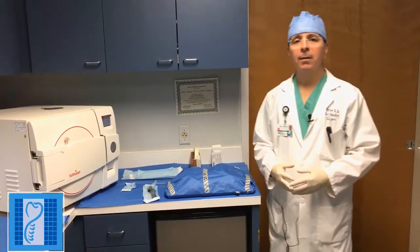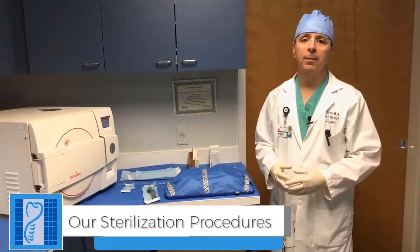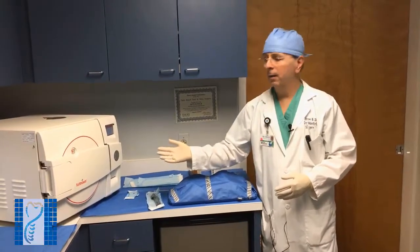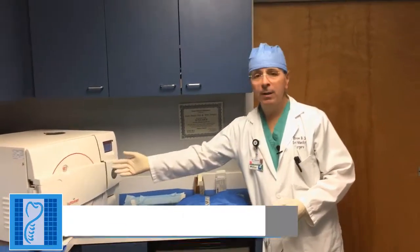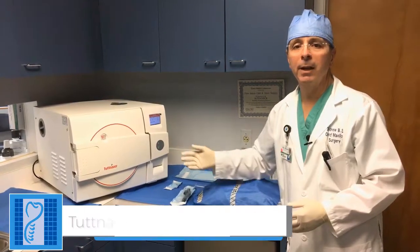I'm Dr. Andrew Slavin, oral and maxillofacial surgeon, and I would like to discuss sterility in our oral and maxillofacial surgery office and what makes us different. This is our sterilization area and we have a Tuttenauer EZ11 Plus sterilizer, which is a steam sterilizer that ensures the utmost sterility of our instruments for our patients.